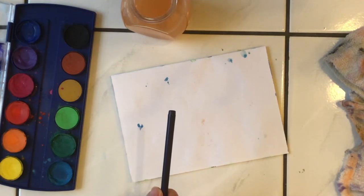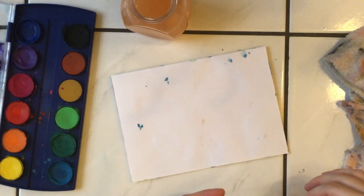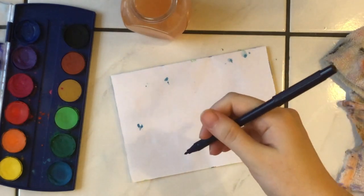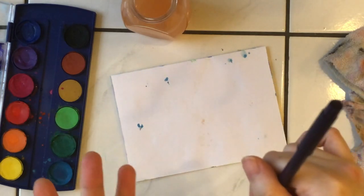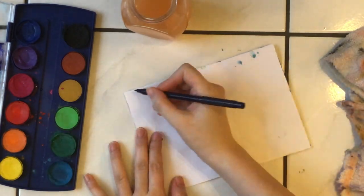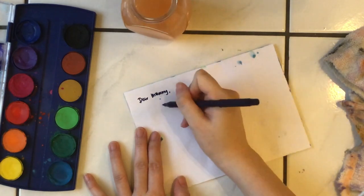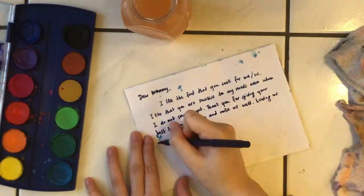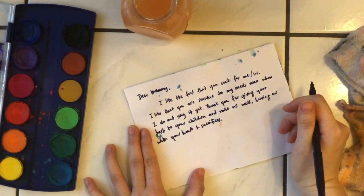There are many things you can talk about with your mom. Make sure you write something to let her know what makes her special, and what makes her feel loved. For my mom, I'm going to write: 'I like the food that you cook for me — it's so delicious.' You can say mom or mommy — I call my mom mommy. You can thank your mother and say 'I like the food that you cook for me.'